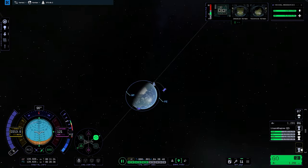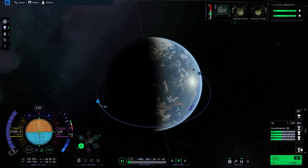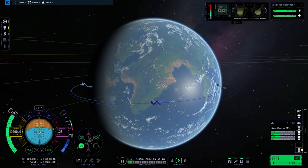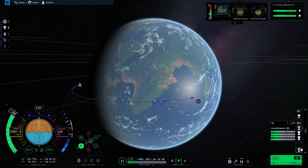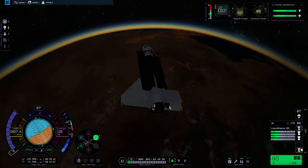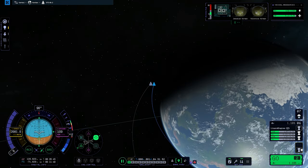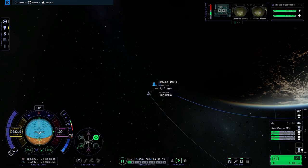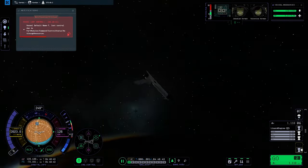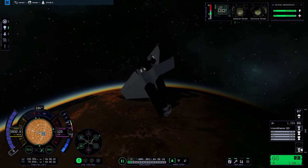Now we just have to deorbit the shuttle and land it at the KSC. We're gonna encounter the first glitch of this series. You see me deorbiting, kinda aiming in between the island and the KSC. Now you're gonna see my station is on a collision course with Kerbin. I know why that is — it happens because I time warped when burning my engines, so I had to reload the quicksave. Reloading the quicksave fixed the issue for the time being only, because I can't time warp whatsoever — I have to do it in real time.